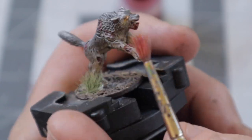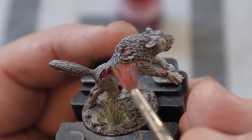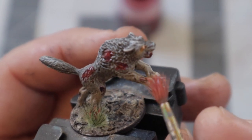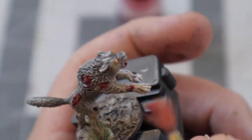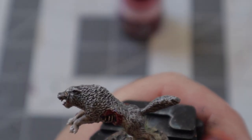This wouldn't be a zombie wolf without adding some blood, so I took some Blood for the Blood God with the most frayed brush in my collection and put it around the mouth, paws, and wounds of the wolf, as well as a few spots on the base and on the swamp tuft itself. I may have gone a little overboard with this, but do the blood to your taste.